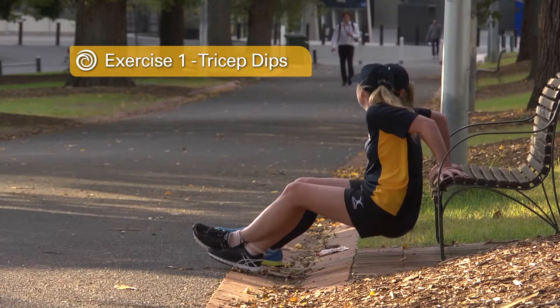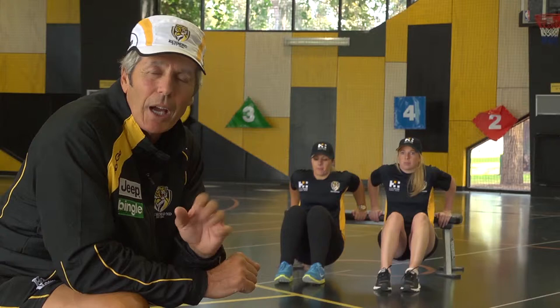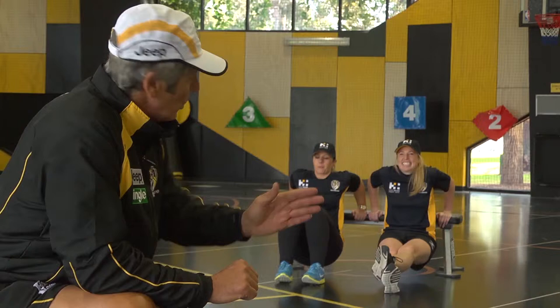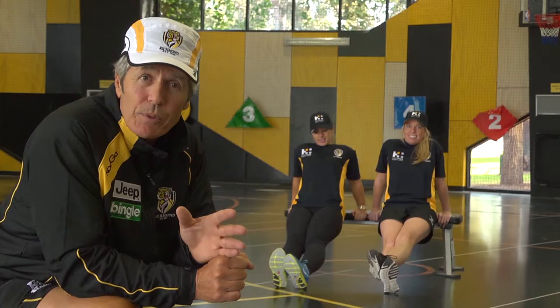Now we're going to show you tricep dips. I know we didn't do them in the program, but it's something you can do at home because it can be done on a bench, on a chair, on a bed, a table — anything. Good exercise for your triceps. There are two versions of the exercise: one with the legs bent and one with the legs straight, which is the harder version. You should do reps of 10 to 20, and as you get stronger, straighten your legs.